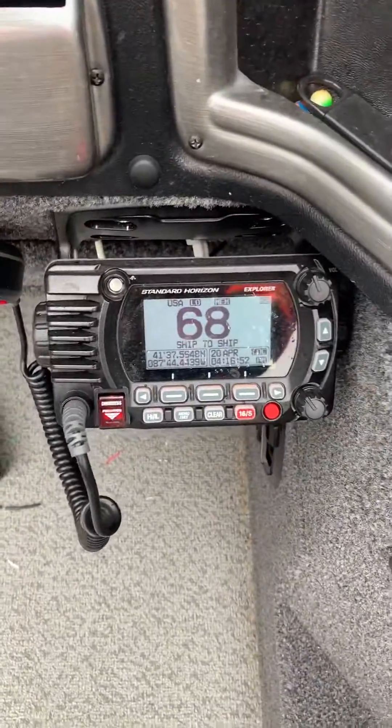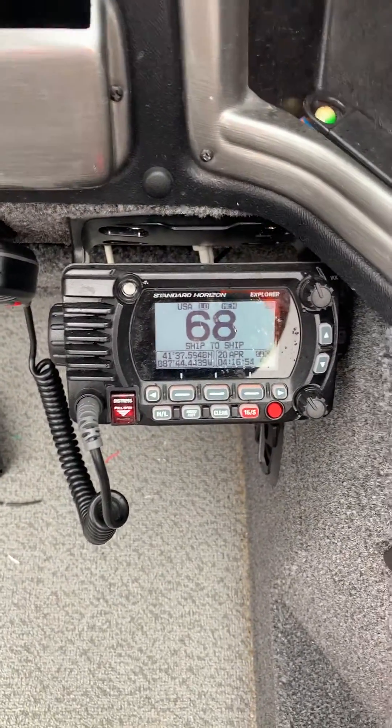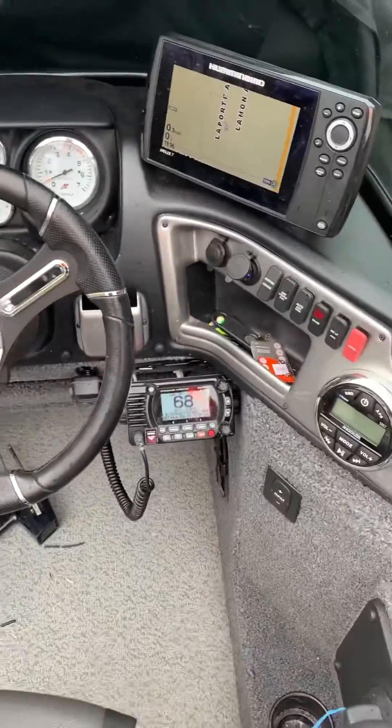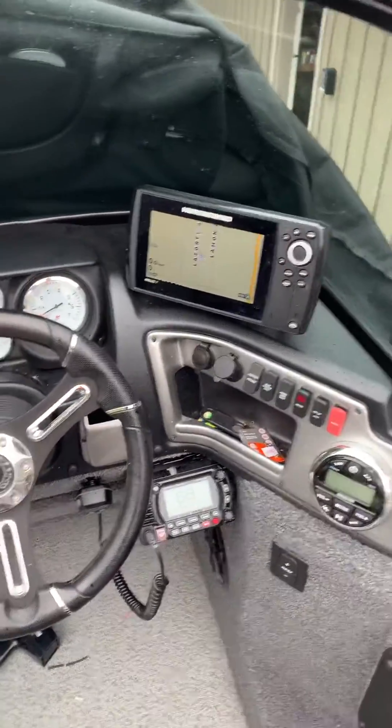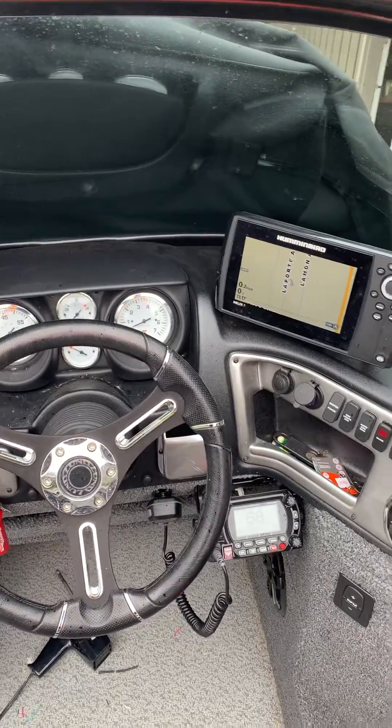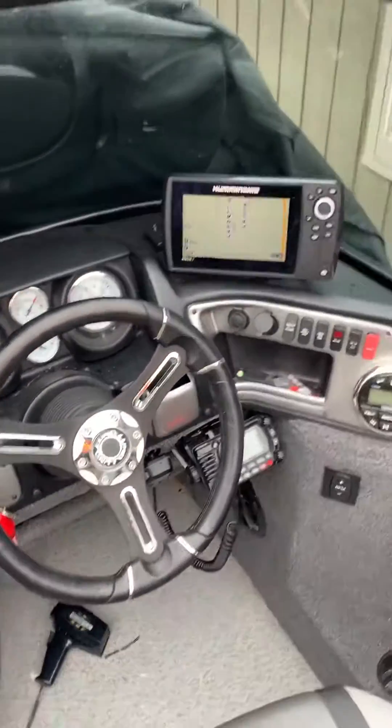So you'll see my marine radio has got the GPS points, but that sucker isn't connected. It beeps after 10 minutes and lets you know that it has no GPS signal. I guess you could buy an external GPS puck, but I didn't — I was using a fish finder.